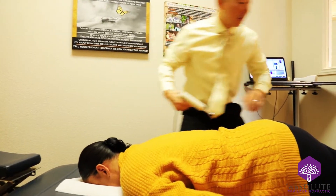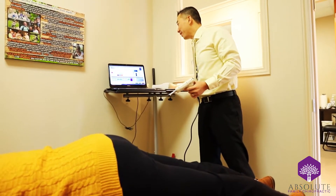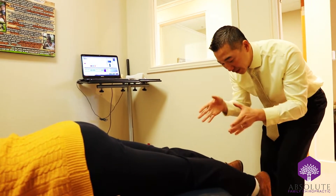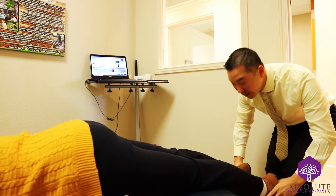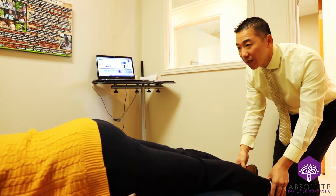How does that feel? Good. I'm not going to have to press as hard as before, huh? No, I realize that. Yes, because the impulse tool, as the adjustment tool pulses in, it's able to work and get a deeper adjustment.